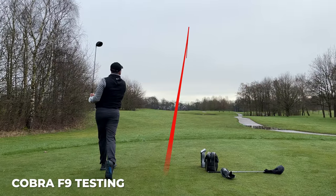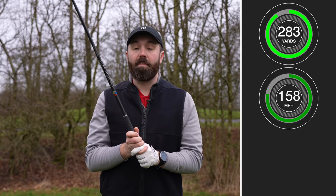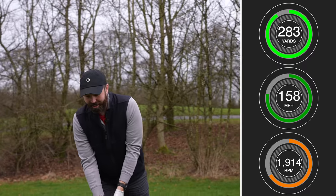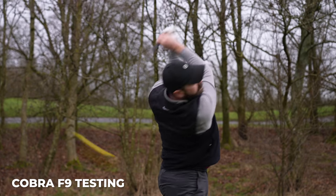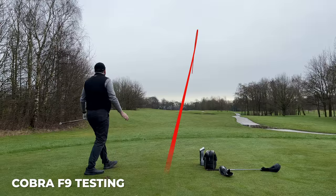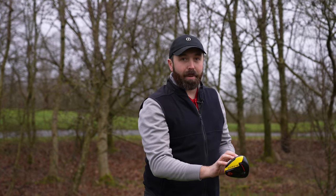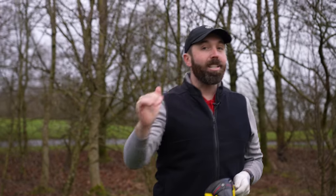That was one of my better ones. 283 carry, 111 miles per hour club head speed, 158 ball speed, 1900 spin. Feels good — the old dog feels good. And it is why this driver was so unbelievably popular: great performance, good looking behind the golf ball, and the price was reasonable at £350 brand new. No wonder I said this was the driver to beat in 2019.